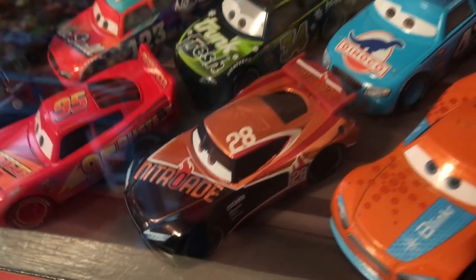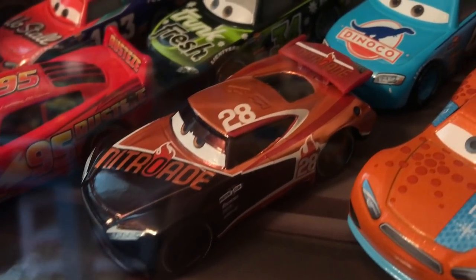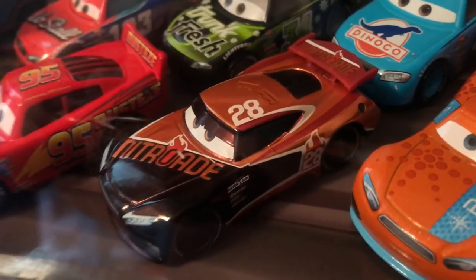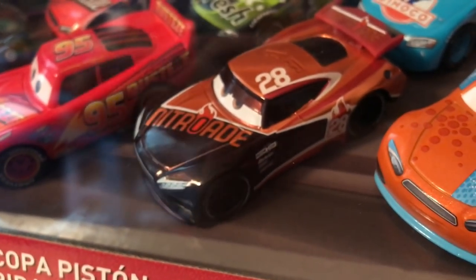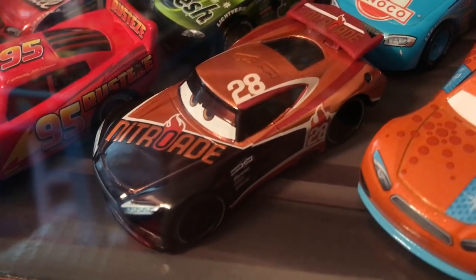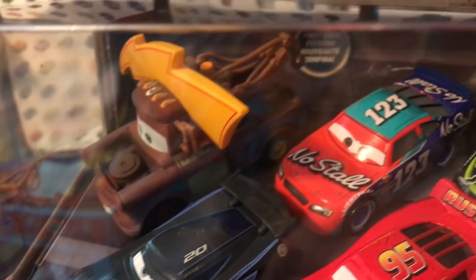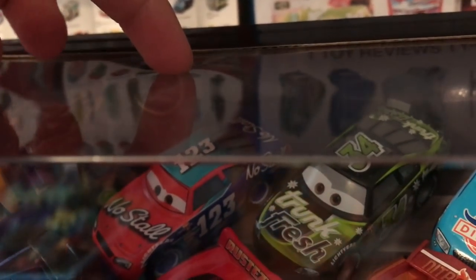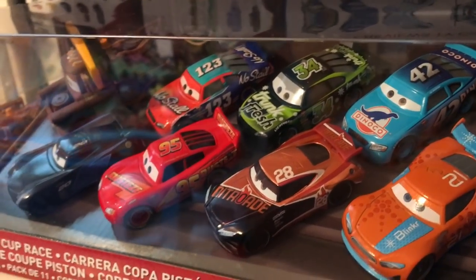And this pack does not disappoint, including a metallic Tim Treadless. I believe you can get him as a single now too, but finally, here I'll show you guys actual Tim. Like, you're not marketing this guy separately? Come on, Mattel — you'd make a whole lot of money because this guy just looks awesome. He has a nice metallic red paint job, and I'm super excited to open this pack up. Not just for him, but I also don't have Mater with the hat as an exclusive, and Todd Marcus I don't have. I've got everybody else, but it's nice to have some new releases.